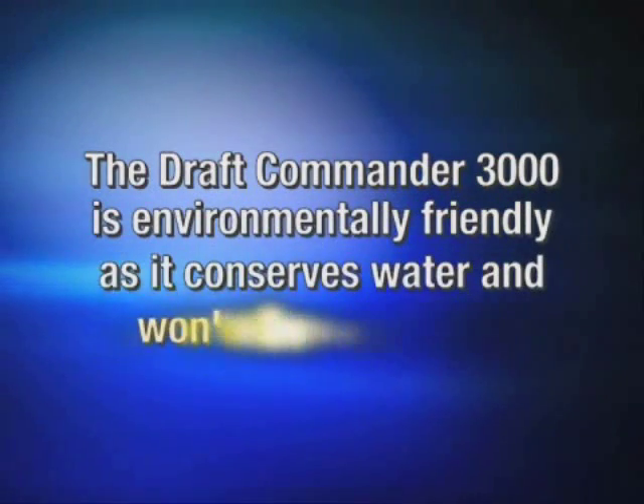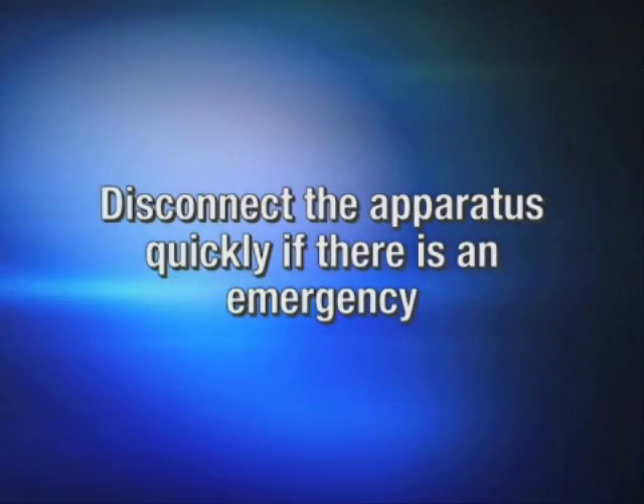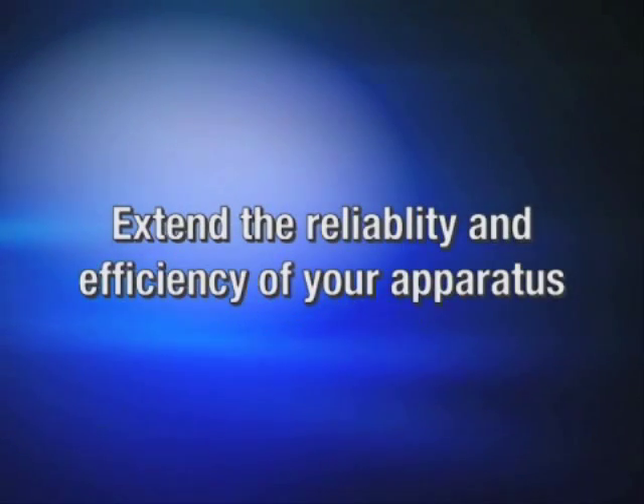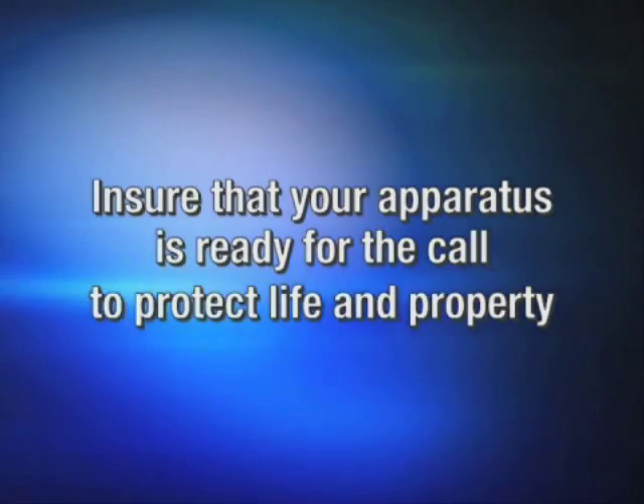No more plug screens. The Draft Commander 3000 is environmentally friendly as it conserves water and won't disrupt wildlife. Disconnect the apparatus quickly if there is an emergency. Extend the reliability and efficiency of your apparatus, and ensure that your apparatus is ready for the call to protect life and property.